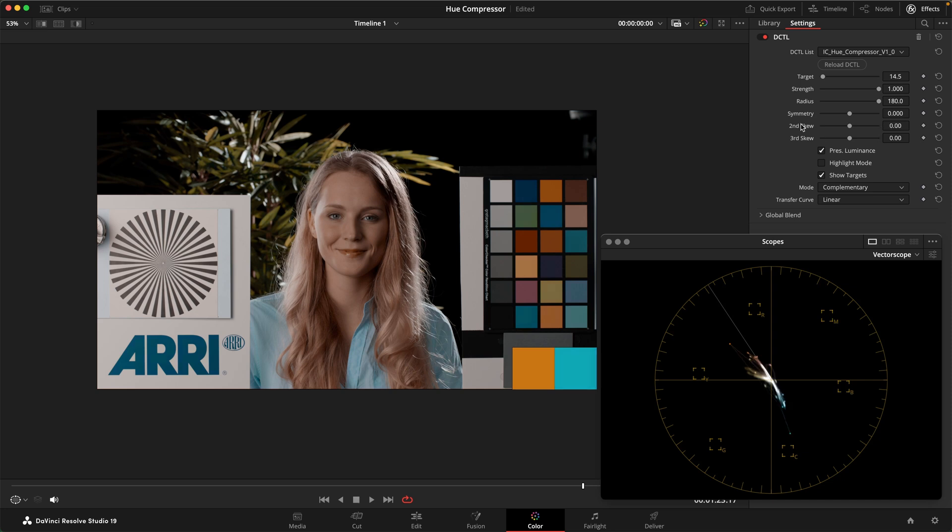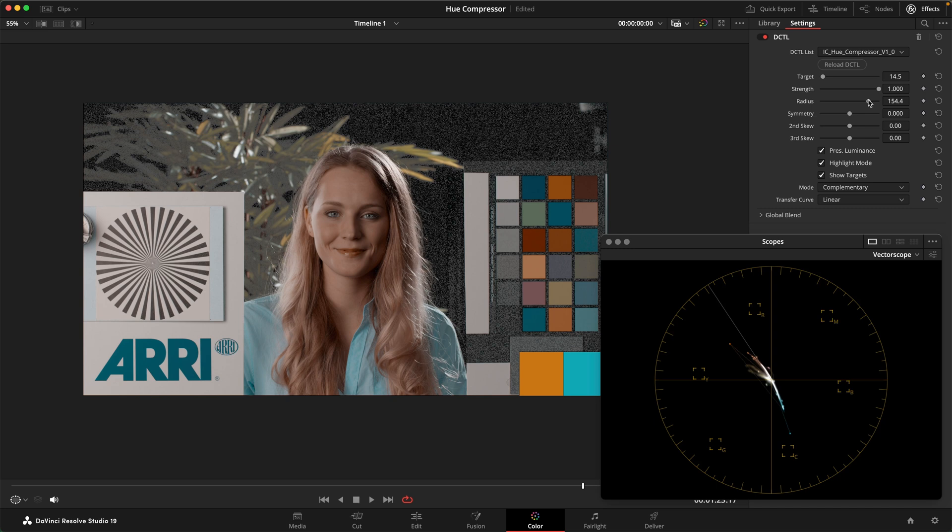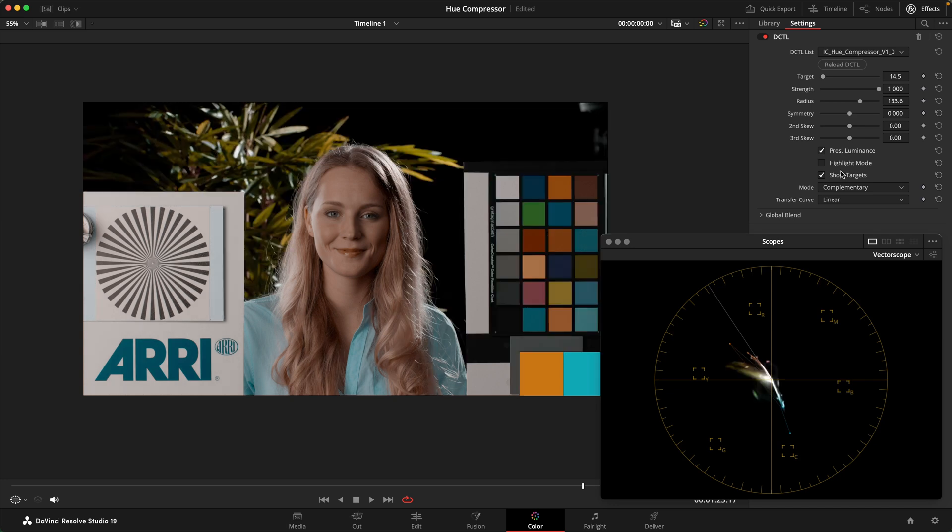One thing I'm noticing here is that if we use this at full strength with full radius, we get relatively desaturated greens because they're getting pulled towards orange and towards cyan at the same time, ending up kind of grayish. One thing we can do is use the highlight mode to lower the radius a little bit — now you can see we're excluding the greens a little bit more from that adjustment. If I turn this off, you can see we're not touching the greens quite as much. Right around here I really like the natural result, and this is a really beautiful color palette.